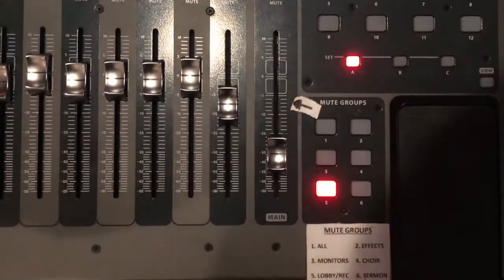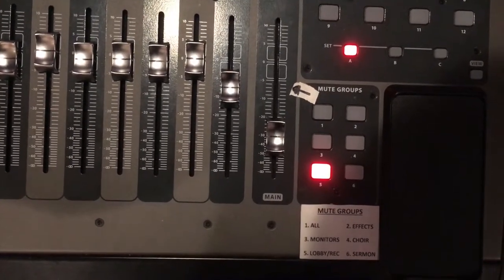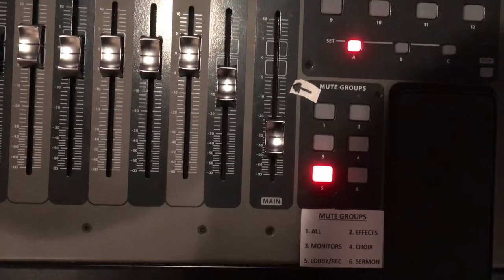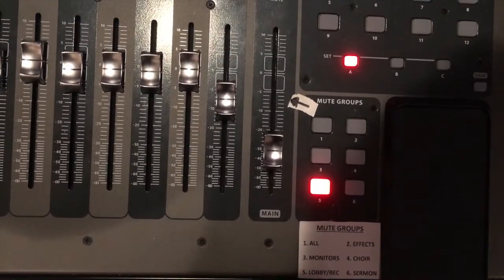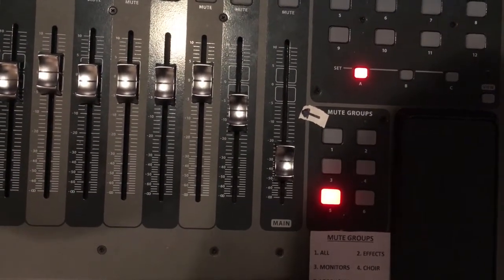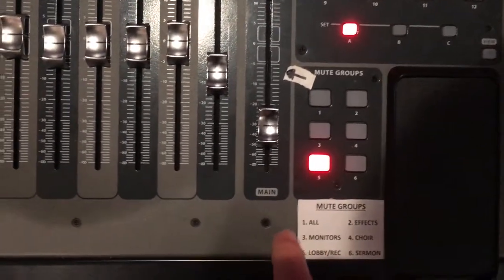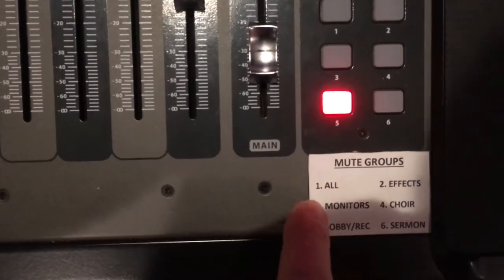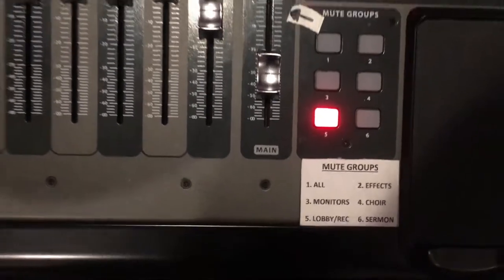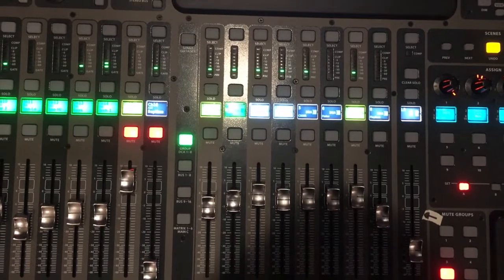Cutting out the monitors during the sermon sometimes makes things clearer in the back. So we have control over just the monitors. You can also hit 'all' to mute everything at once — monitors, lobby, effects, choir, and sermon. Hopefully that explains the various mute functions.